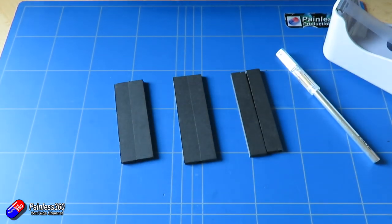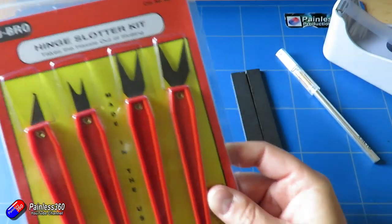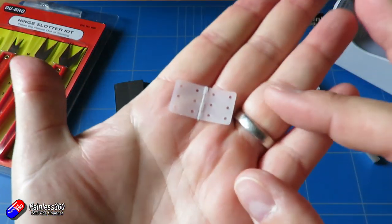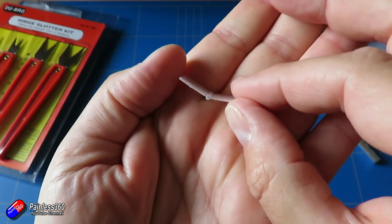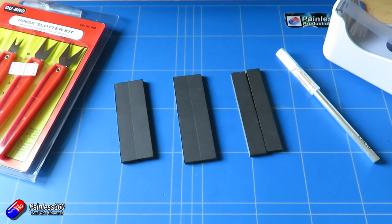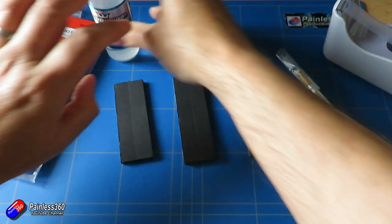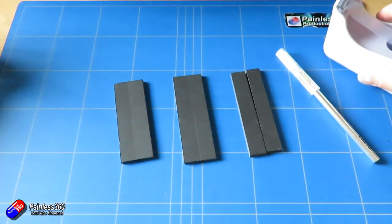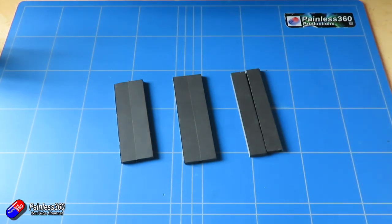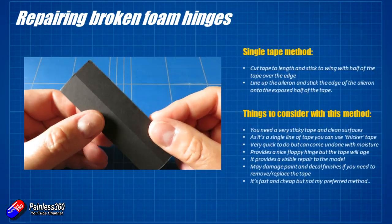The first one is the single tape method. You can use pretty much any tape, but I wouldn't use something like sellotape, because over time those tapes tend to get brittle and the adhesive tends to give up. I tend to use things like duct tape, or something like Blenderm tape, which I've used on my KFN2 and my mini-drak — that's probably the best choice. It's relatively expensive but you don't need a lot. For the last method you'll need a couple of extra bits, but let's start with the single tape method.